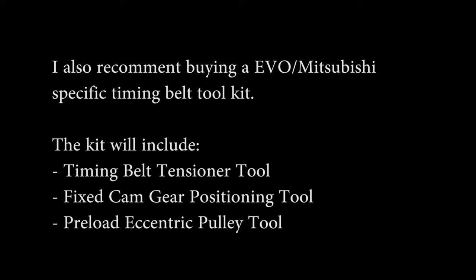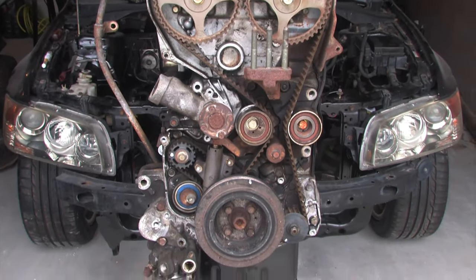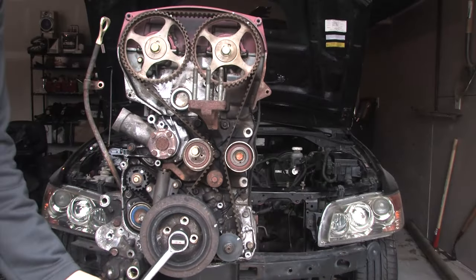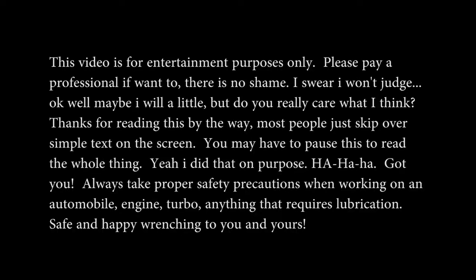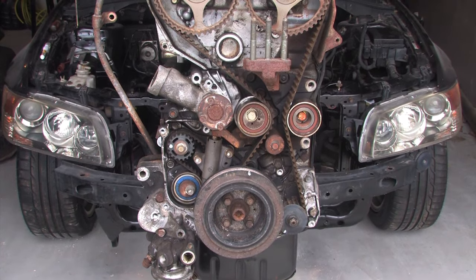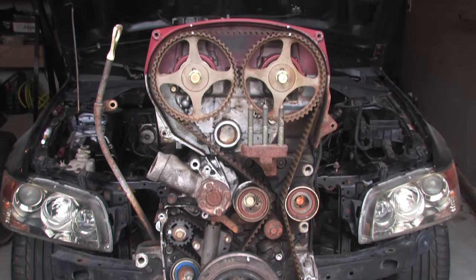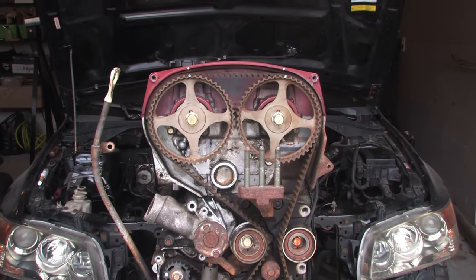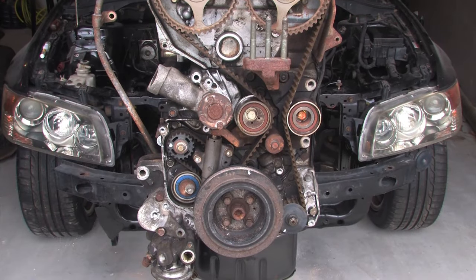In today's video, we're going to take a look at changing the timing belt and timing belt components in this 2003 Mitsubishi Lancer Evolution 8, and this should work the same for all Evo 8 and Evo 9 engines. As always, perform anything you see in this video at your own risk. I am not responsible for anything you do that might damage your engine. If you're not comfortable in your own abilities, just pay someone else to do it.